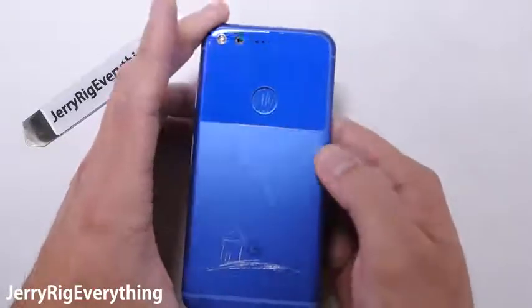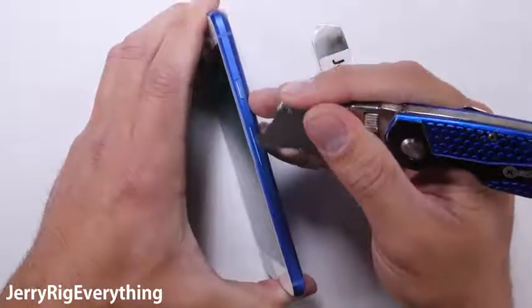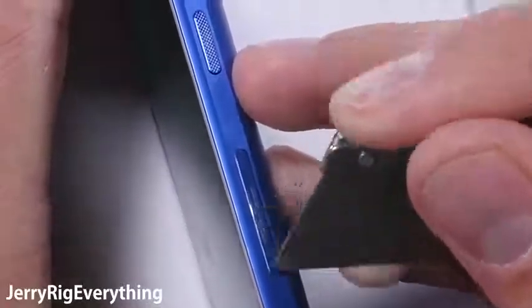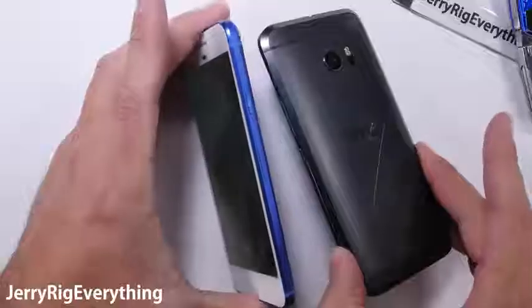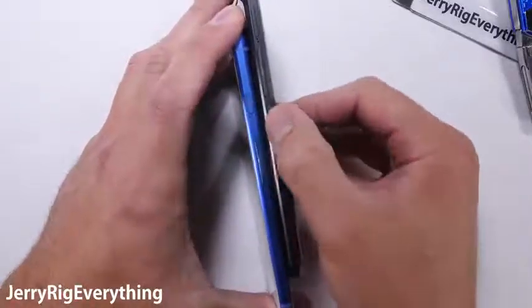The SIM card tray, power button, and volume rockers are all made of metal. Every touchable surface of this phone is made from a premium material. Another minor perk is that textured power button, similar to what was on the HTC 10. It makes finding the button in your pocket or in the dark much easier.